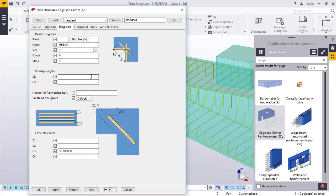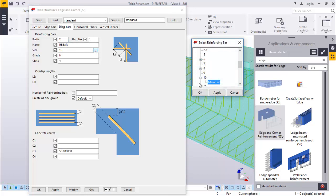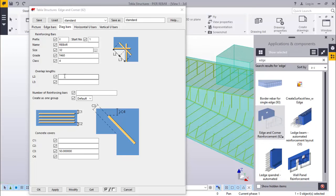We'll go to diagonal. Go to diagonal, which will feed a prefix there of Y. We'll change this to 32. Just go down to T460 and change this to 32 for the main bar. Overlap lengths - these ones here, from here to here and here to here, we'll feed 200. Feed here 200. Number of reinforcing bars, we need four. Creating them as a group - you can give it a yes. C350, no, we don't need that.